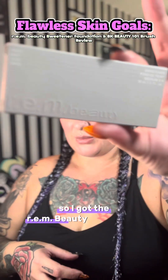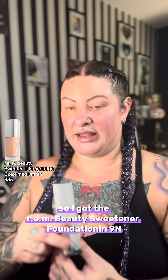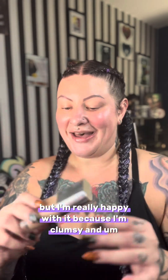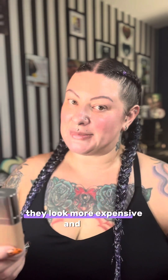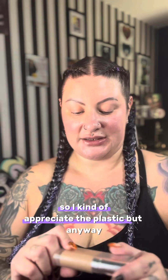I got the Arian Beauty sweetener foundation in 9N according to color matching. I know a lot of people complain about the fact that this bottle is plastic, but I'm really happy with it because I'm clumsy and I drop things a lot. If I had a glass bottle — even though glass bottles look much nicer and more expensive — I've broken a foundation bottle or two in my time, so I appreciate the plastic.